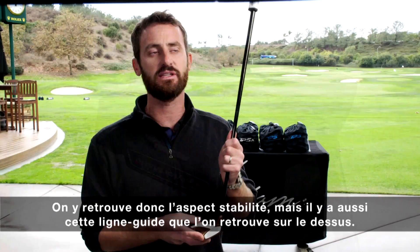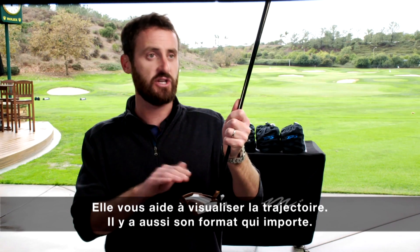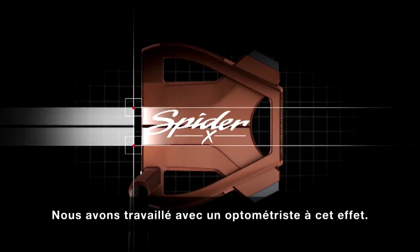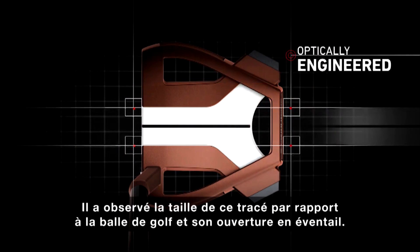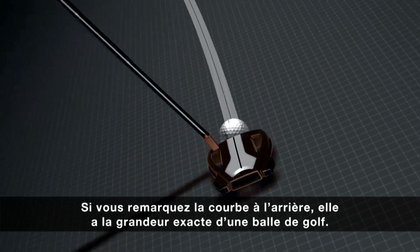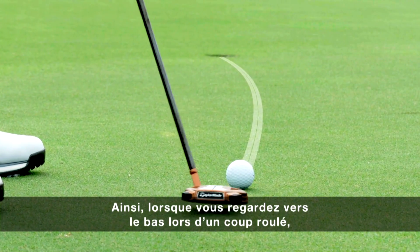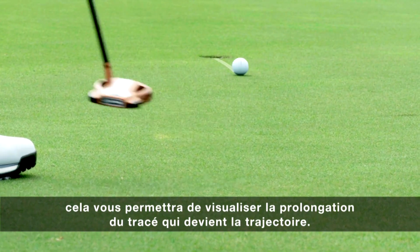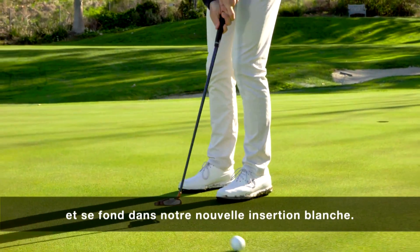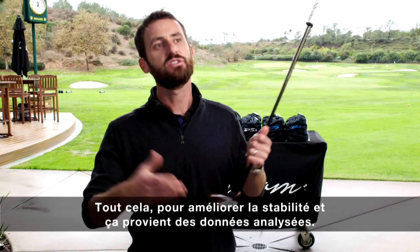The stability story is there, and also this track on the top gives you the vision of the path. The way it's sized — we worked with an optometrist on this — he looked at the size of the track in relation to a golf ball, fanning out, and the curvature at the back is the same size as a golf ball. So when you look down at the putt, it gives you the vision of flowing into the hole, and you can see it flows over the leading edge into our new white insert.